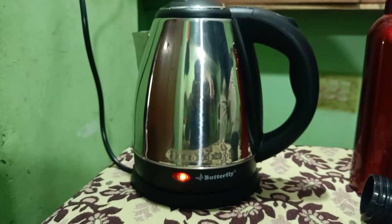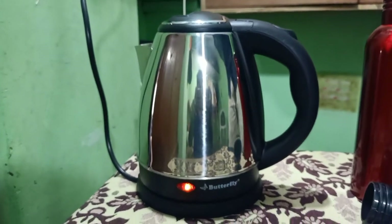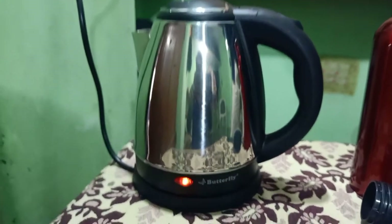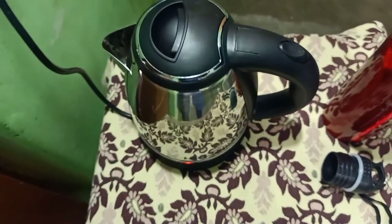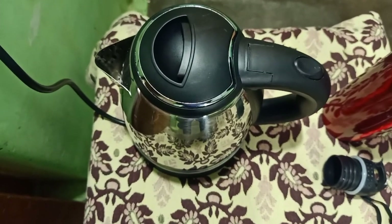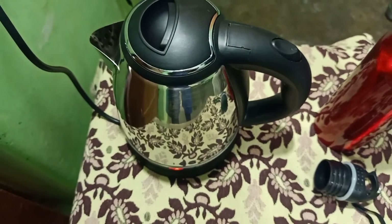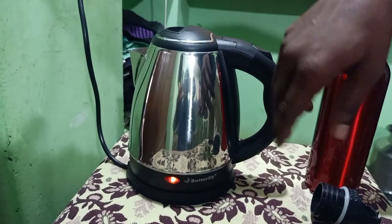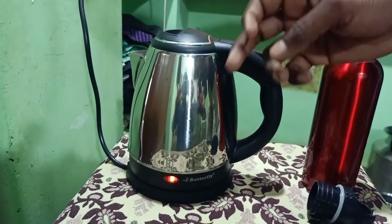The bottle is now very hot. It is so hot — the heating performance is clearly very strong with this bottle.